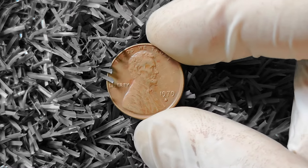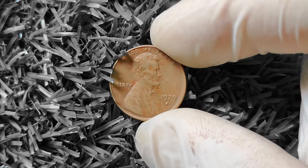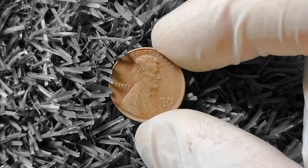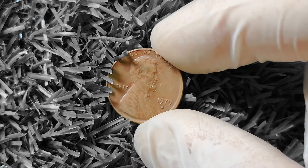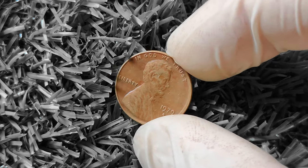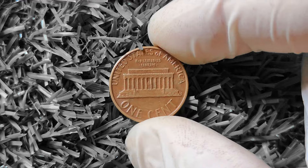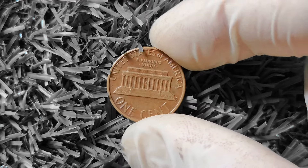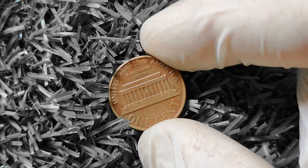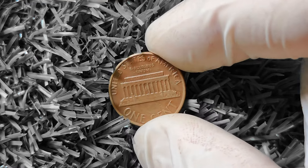1979D Lincoln penny — let's explore whether it could be worth big money. So grab your magnifying glass and let's take a closer look at this popular coin from the late 70s. This coin was minted at the Denver Mint in 1979 and features the iconic image of Abraham Lincoln on the front and the Lincoln Memorial on the back. It's a common coin that was made in large quantities, but sometimes even common coins can surprise us with their value.